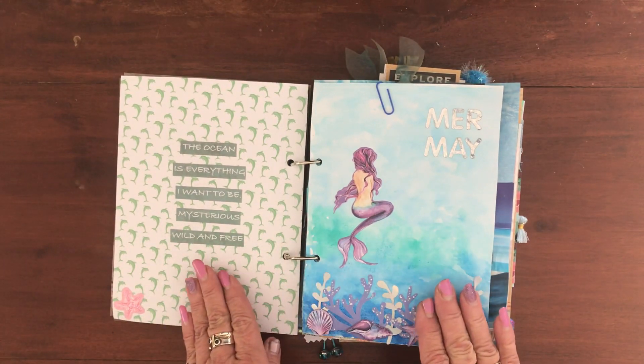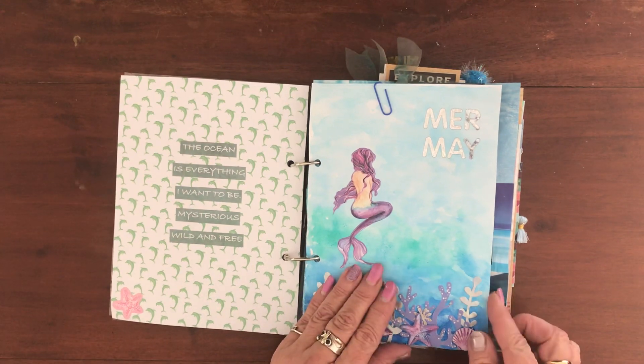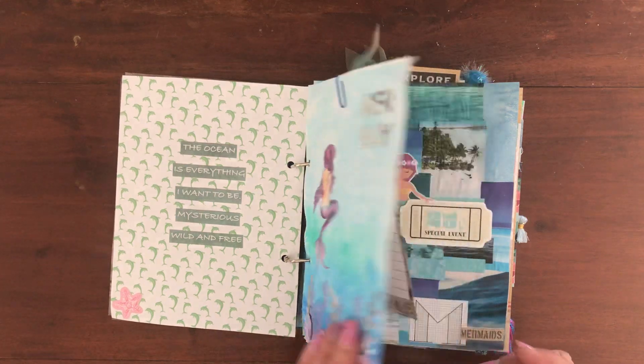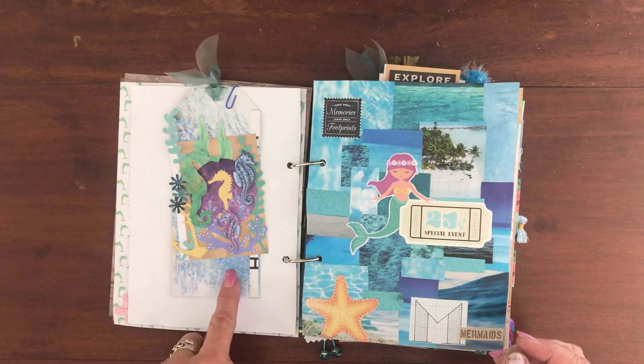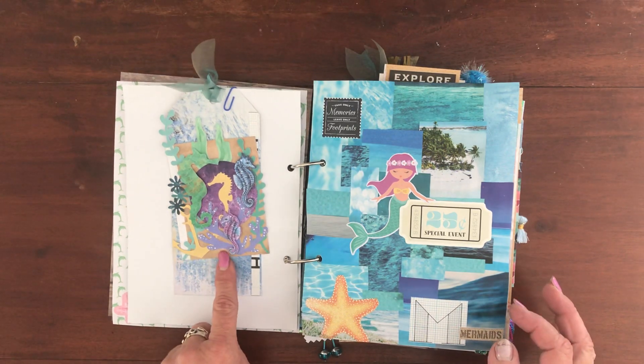These pages had nothing to do with the challenge — they're just pages I made with a little bit of watercoloring and some pretty little ephemera. This was one of the challenge pieces: we had to make two large tags, and that's one of them.